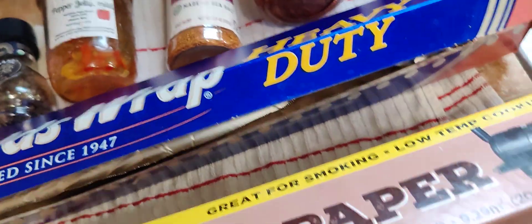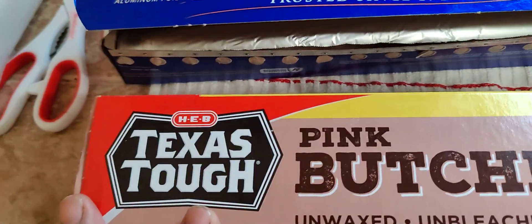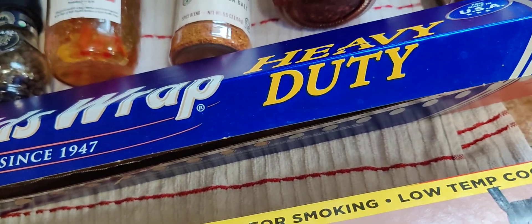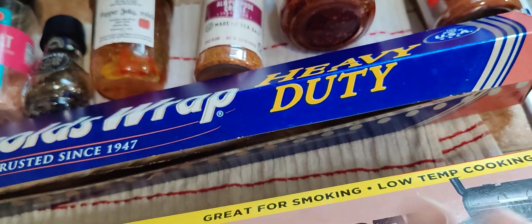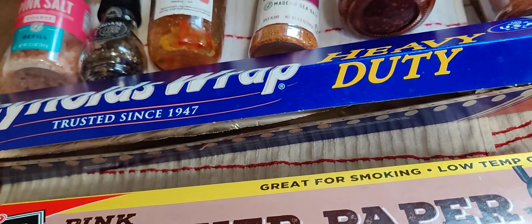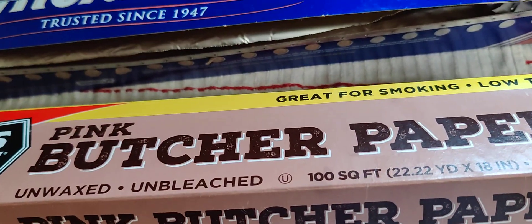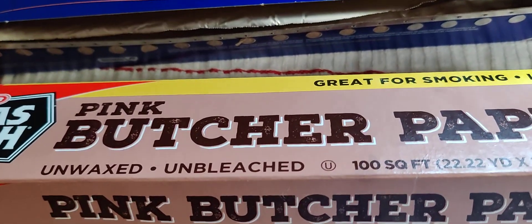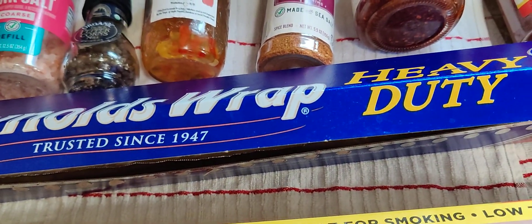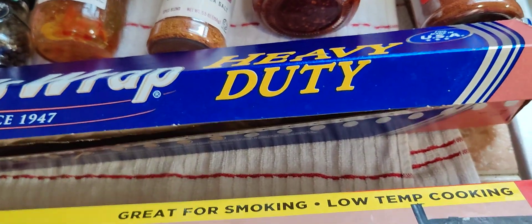When you're wrapping it, I wrap first with pink butcher paper, picked up at H-E-B, and Reynolds Wrap. What I do is I lay out my butcher paper in two directions, 90 degrees opposed, wrap, and I do the same thing with my aluminum. The reason I do that is you're ensuring a nice seal so you're not losing any juices to evaporation or drips. That helps you get an even nicer brisket.